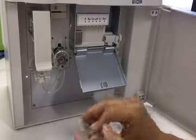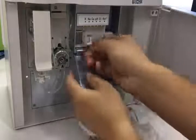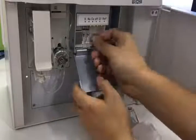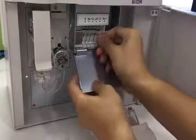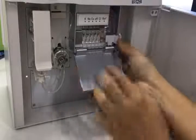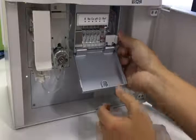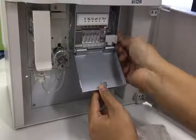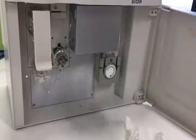Then we need to remove the bubbles in the electrodes for each electrode. Then we can install it. We need to tighten the knob, and you can press it to keep them in a single line. Tighten them and close the box. That's it.